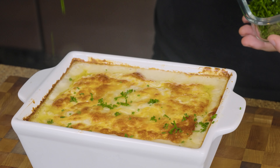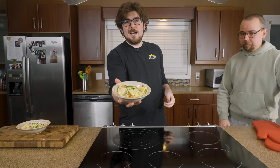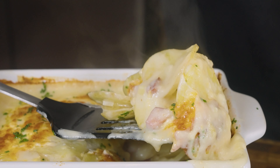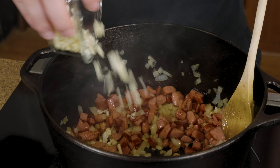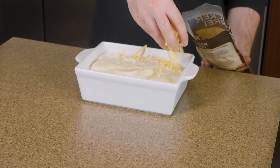Are you tired of the same boring side dishes at every meal and looking to change things up? Well look no further than these ultra creamy and cheesy crowd-pleasing scalloped potatoes. Sit back and relax while I walk you through this simple and delicious recipe right now on Capital Kitchen.